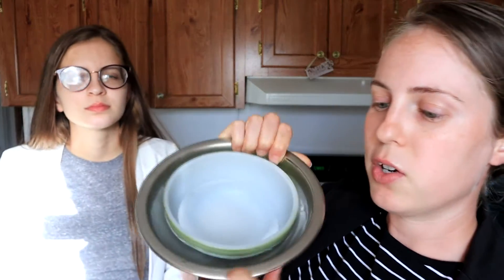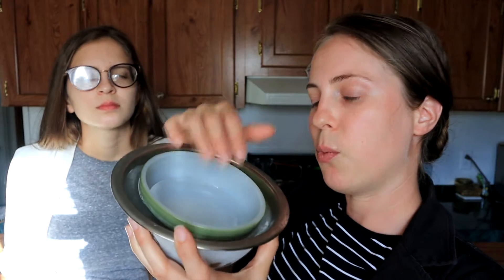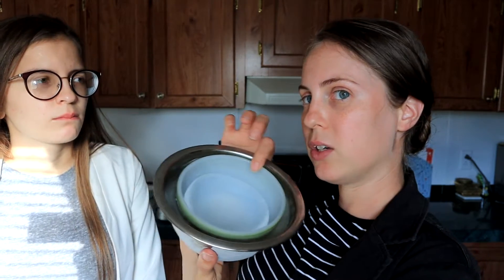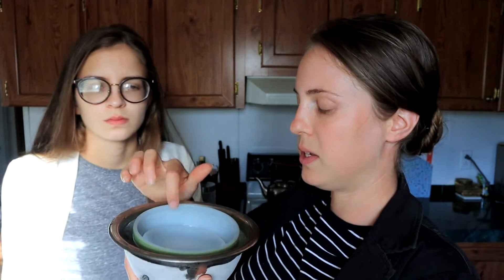Let's talk ice bowls. I'm not exactly the most coordinated person in the world, so we will not be etching these as the wedding ones were. For the ice bowl, you're gonna want two bowls in different sizes. Pour some water in your larger bowl, nest your smaller one on top of that, and you can add some water to that to help weigh it down, then fill the sides in as needed. Then take two pieces of tape and use those to anchor the center bowl in position — one piece on each side to hold it evenly in the middle.